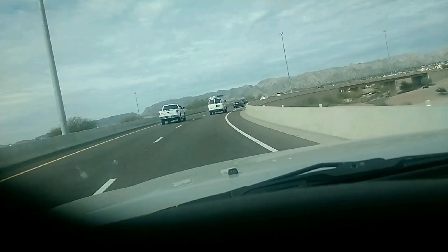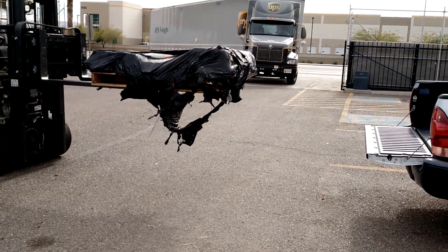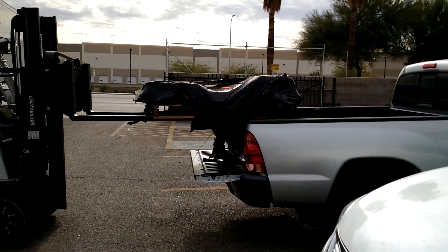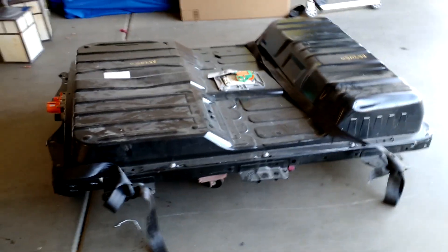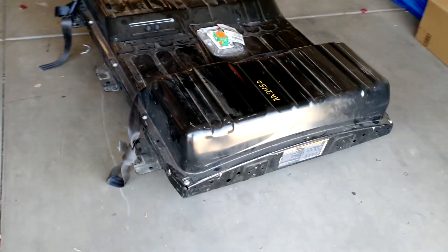Today's project is taking apart the Nissan Leaf battery I bought about a week and a half ago. These are going to be used to hopefully power the RV through an inverter and charger, and through solar and stuff like that. Here's a look at the battery pack right now. I had it shipped from California.